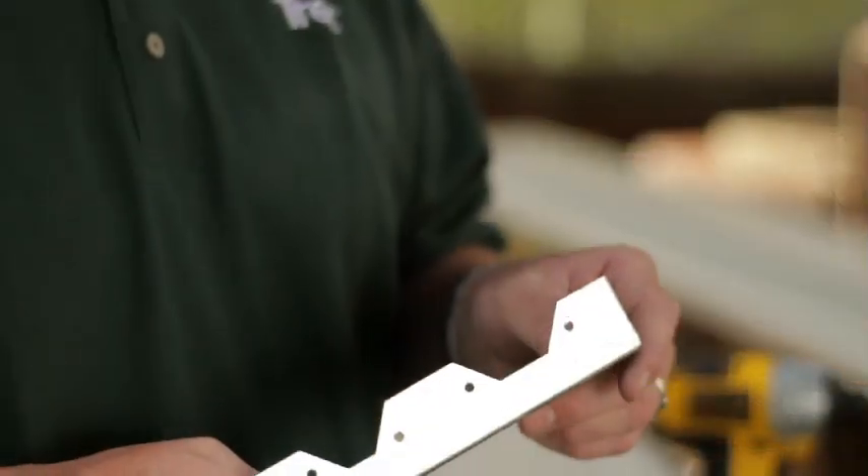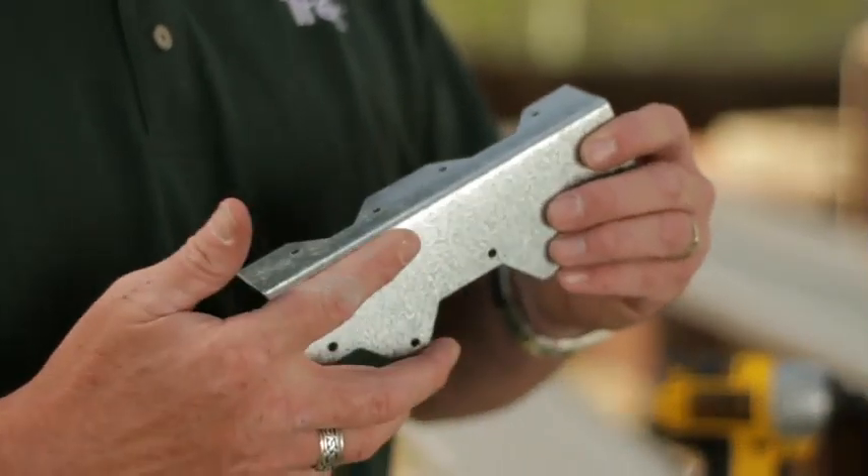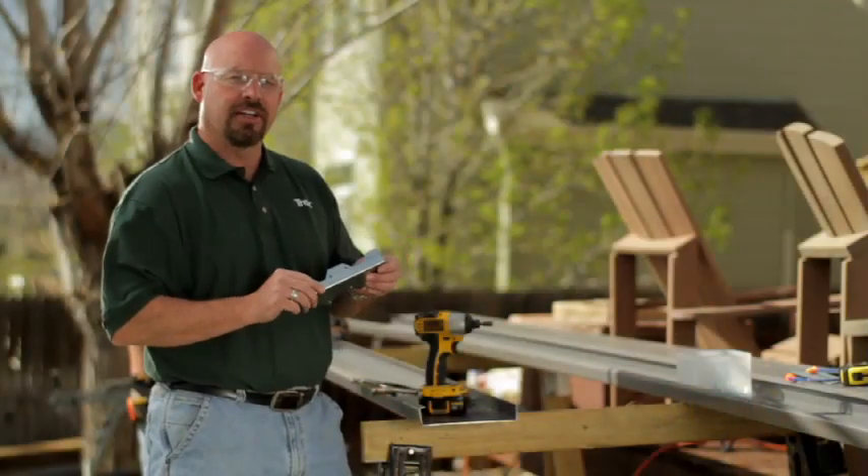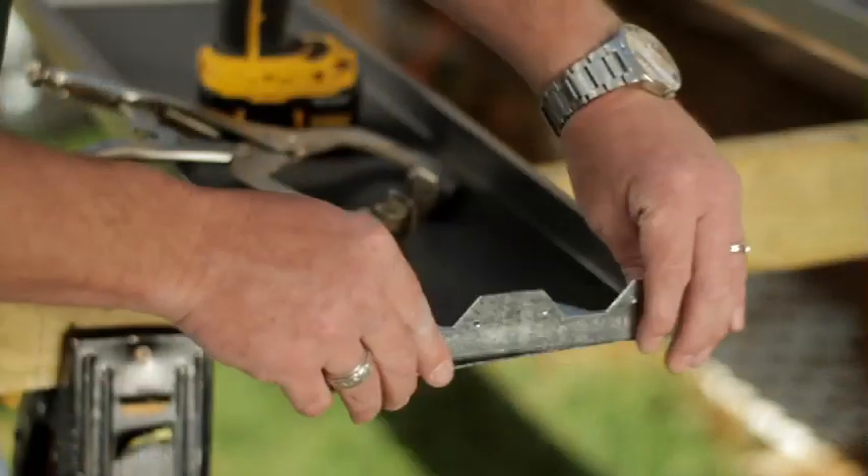We're using a 7-inch galvanized L bracket. We're going to be using it with the longer side flat down against the joist. This gives you more area to clamp.